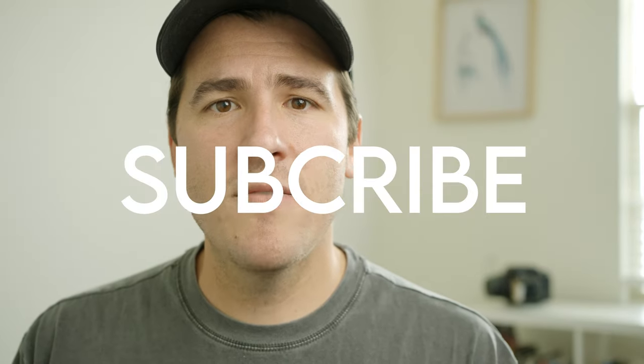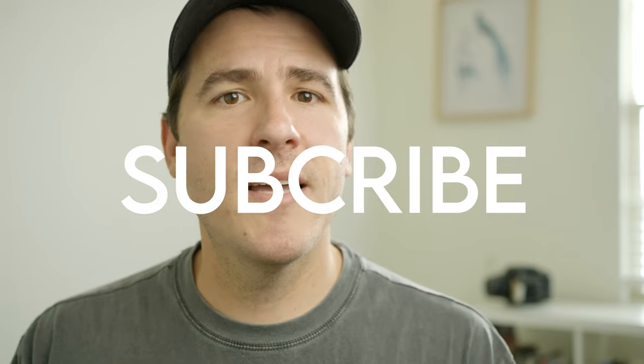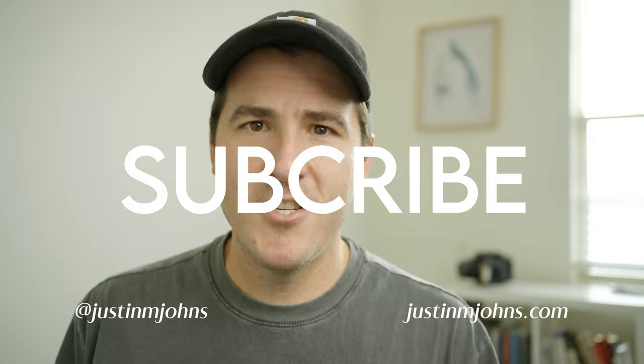Have you ever used the flash on your RB67? I definitely think you should if you haven't — let me know in the comments down below. If you like this video, go ahead and subscribe and give this video a like. If you'd like to stay in touch with me, follow me on Instagram. If you'd like to see more work, check out my website, and I'll catch you next time.